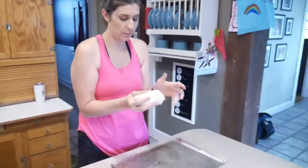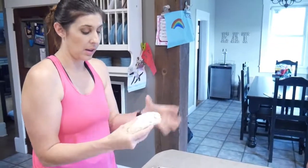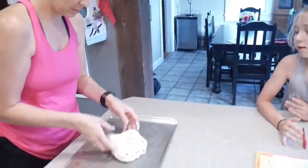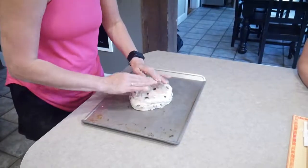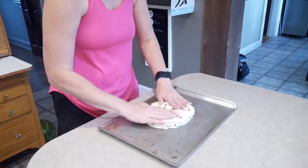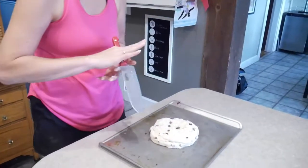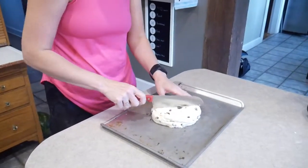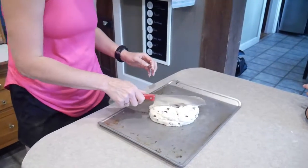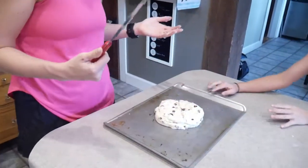So we have our dough all ready to go. You just kind of make it into an 8-inch disc. I've already greased my pan — just kind of flatten it out a little. And then we put a cross in it, which just helps it bake more evenly. And it's ready to go in the oven.